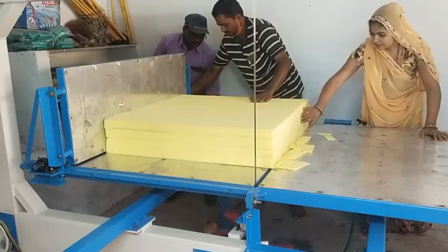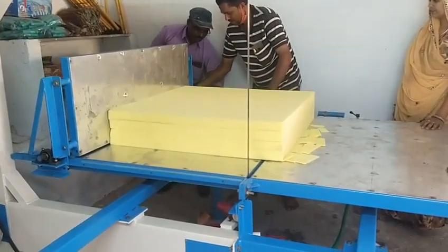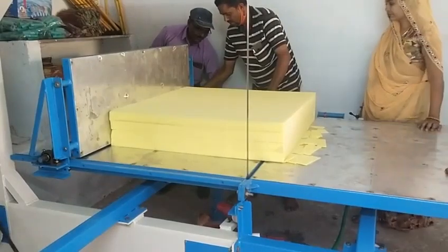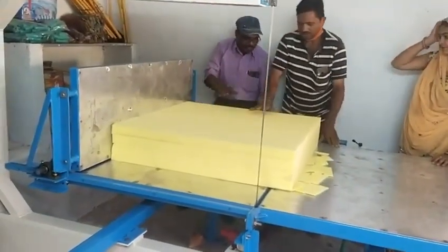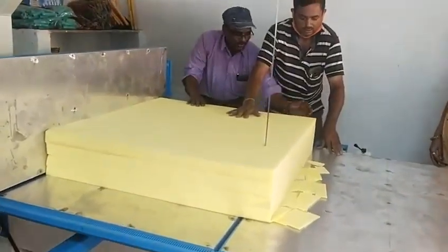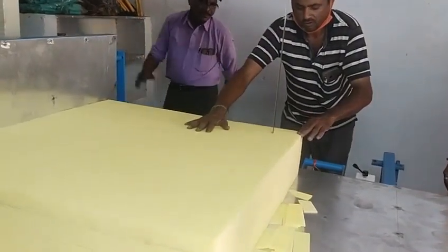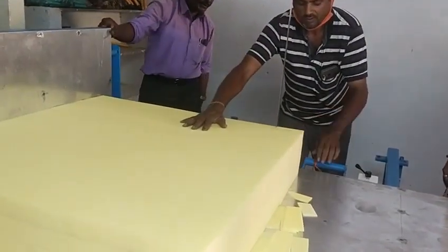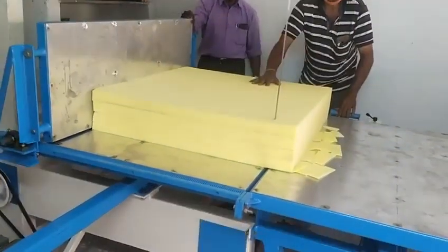Do you want to do the right-hand? You are so good, right? Can you do this? Do you want to do the right-hand? Right-hand? Yes, right-hand.